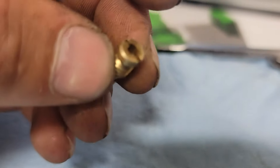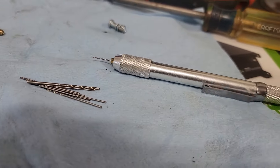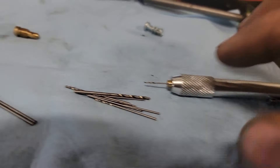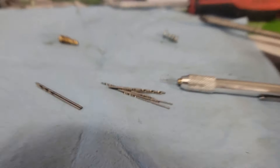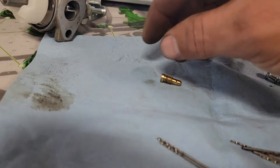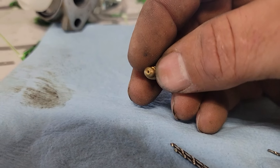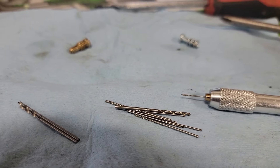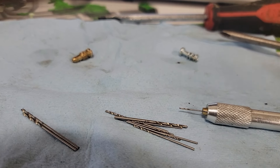The starter jet looks like this. You can order them, you can get them in, and it'll work for a year and then quit. I'm going to show you how to fix it permanently. This is a torch tip cleaning drill - these drill bits are so tiny. Here's a number two Phillips next to it - they're like hair. Get one of these and drill out the hole in the end of this to the smallest size.